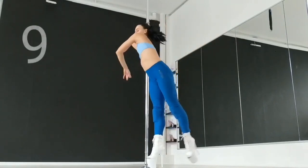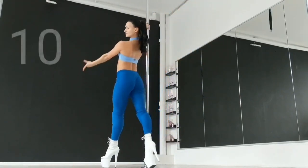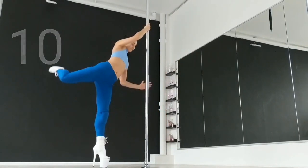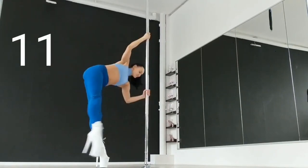Right leg step, left leg lifting backward. Left leg step, put your weight on your left foot and turn around to the wide open legs position facing the audience. The upper hand stays with the same kind of grip on the pole.